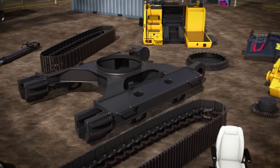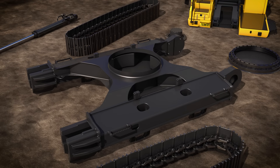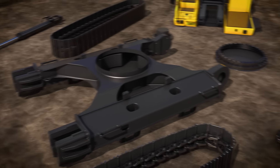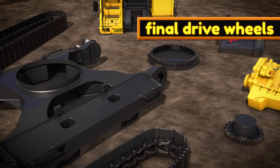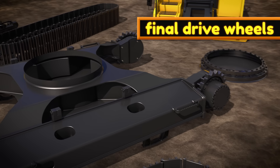First we have this big part called the chassis, which holds the bottom parts together. Now let's add the final drive wheels. The final drive wheels have bumpy sprockets, which will be used to move the tracks.